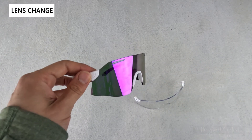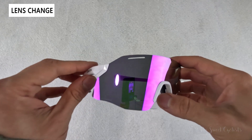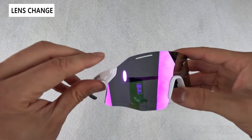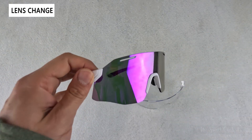In this video we're going to go over how to change the lenses on the Smith Vert Pivlock sunglasses. These have an innovative lens design system called Pivlock, where you simply pivot the temple arms off. If you want to see the full review for these sunglasses, I'll link that.